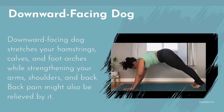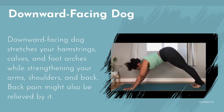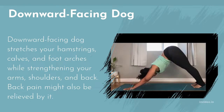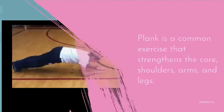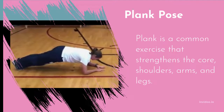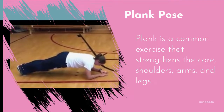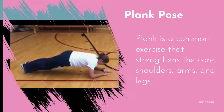Be careful to lift your hips up and back away from your shoulders, and spread weight adequately through your hands. Plank is a common exercise that strengthens the core, shoulders, arms, and legs. Try it if you want to strengthen your upper body and tone your abs — plank stance is a wonderful choice.